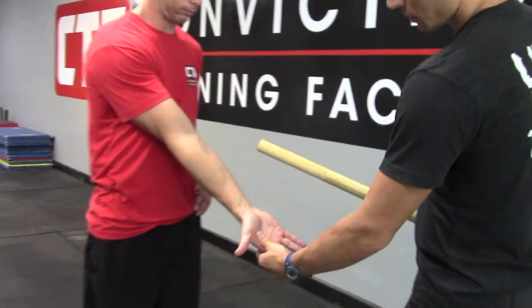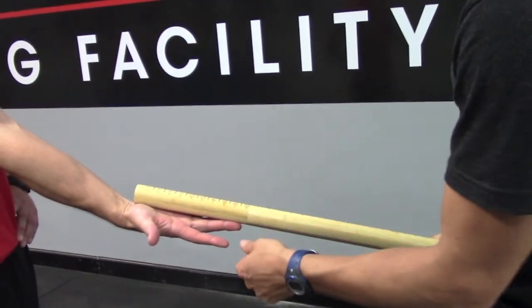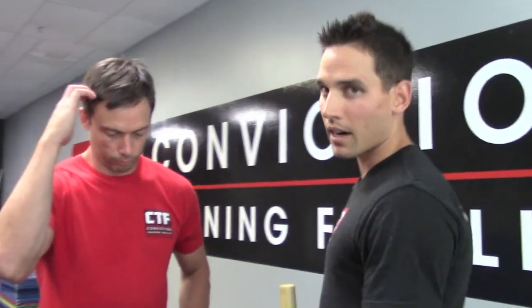So Craig, for this test, what we need to do first is we're going to measure the distance of your palm. So go ahead, just put your palm flat out. I take it from the base of his palm with my nifty FMS dowel and I get right at 20 centimeters. So 20 centimeters is going to be the number I remember because it's going to give me a standard for whether he's a one, two, three, or zero if we see any pain.